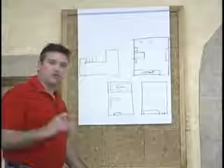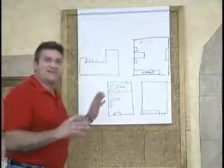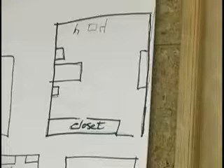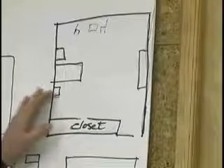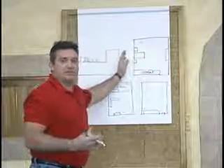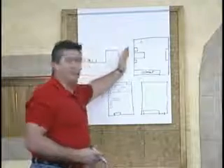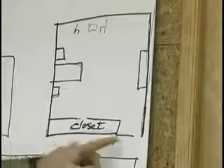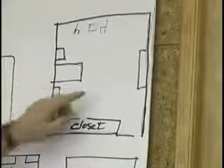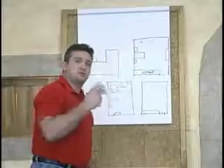My name is Jerry Bear. In this segment I'll show you how to do restretches or reinstalls in a room. This is another training mechanism if you don't already do restretches. Here's a typical bedroom configuration with furniture — a bed, nightstands, dresser, sitting table, TV. When you do a restretch, you want to stretch to two walls.